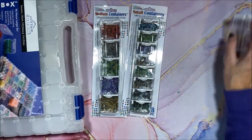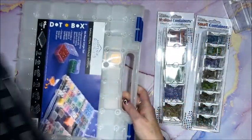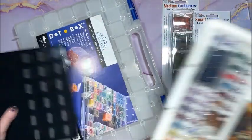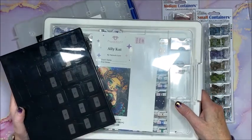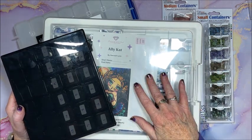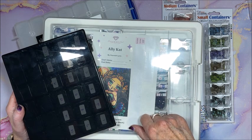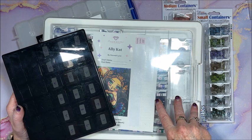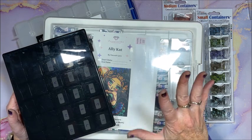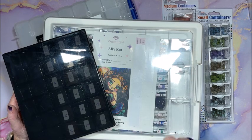So there you have it — a whole ton of different options for storing your diamond painting drills. The vast majority is available on Amazon and I'll link everything below in the description. A couple of things from Walmart I won't be able to link, but I'll see if I can link those two pretty cases from AliExpress.